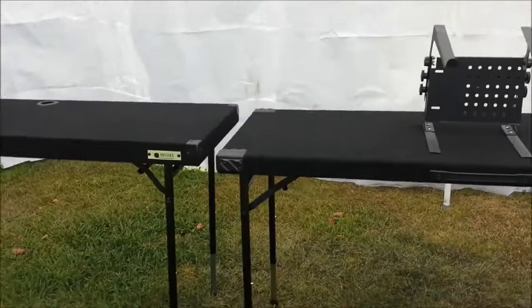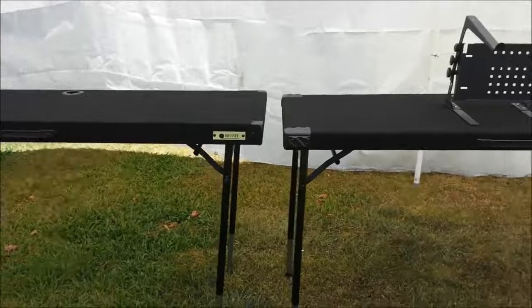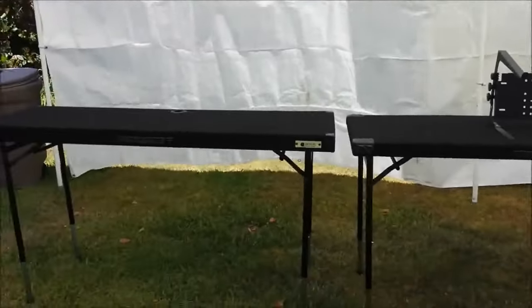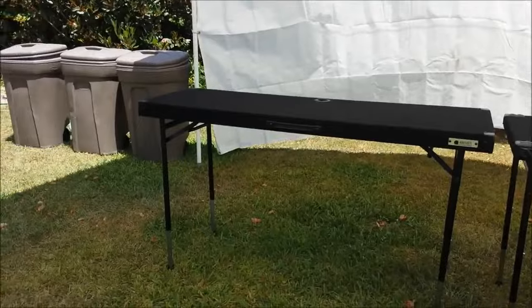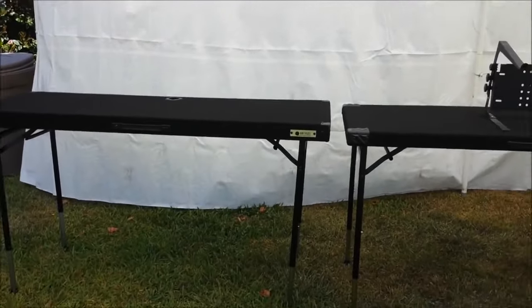There you have it guys, I hope you liked the video and it helped you decide which table you like most. If you liked the video hit like so I can make more videos on other DJ systems. Thank you for watching and I'm out.